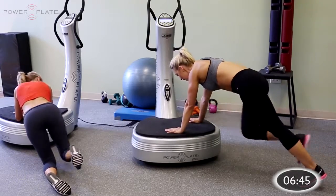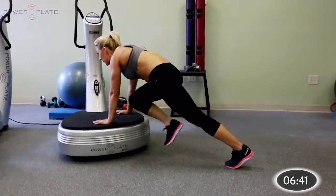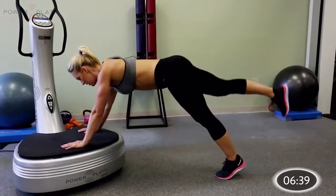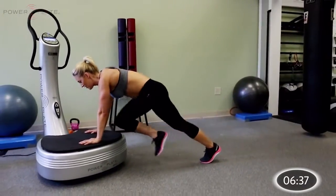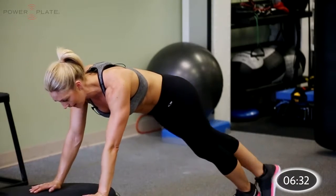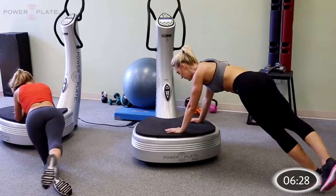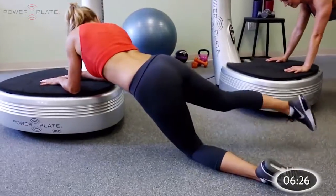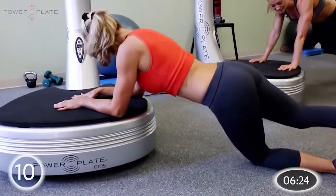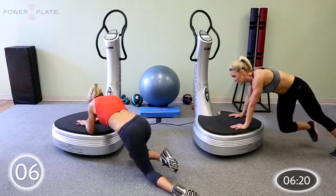Switch legs — now the right knee is the driver. In and out, in and out. Keep it up and get ready — move side to side, out and back, out and back. Feel the core working. Now for that rotation — under and out, under and out, all the way to the end. Give me another five, four, three, two, one.